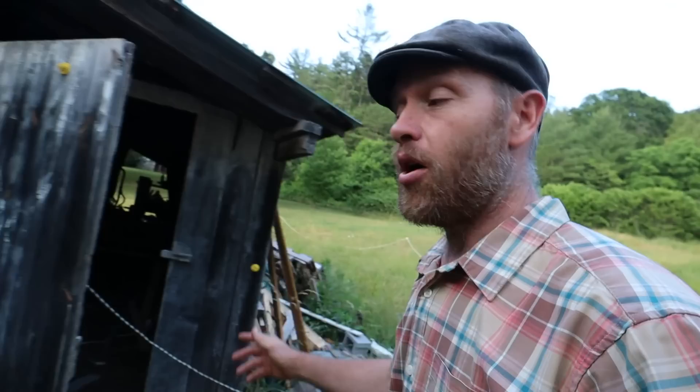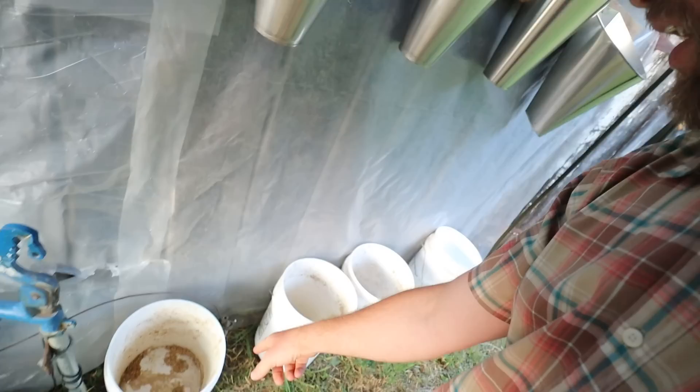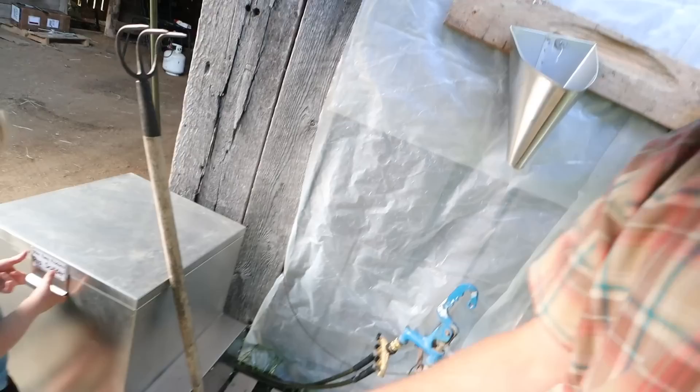We put them in the killing cones. We've got buckets — we'll fill those up a little bit with water so the blood will go in there, mix with the water, and it won't congeal. We'll use it on the gardens — it'll be an absolute animal garden miracle right there. Water sources, the scalder.